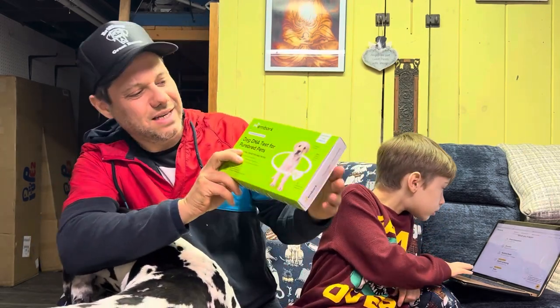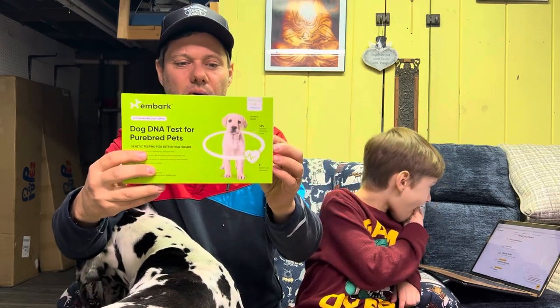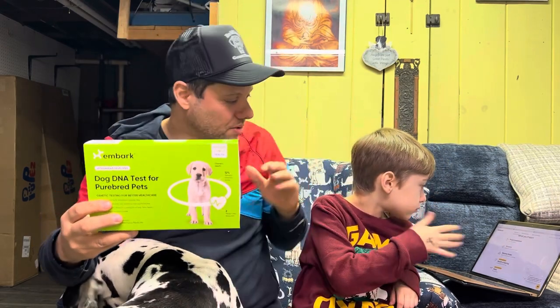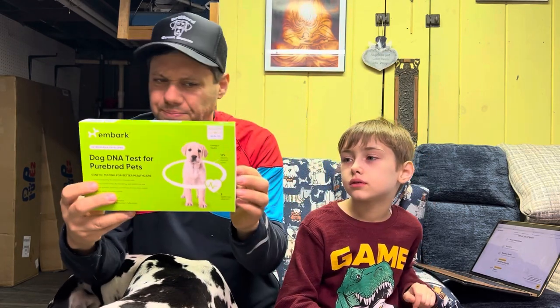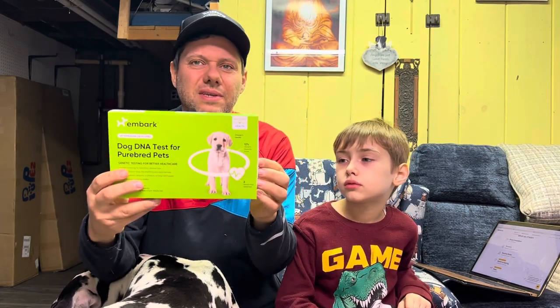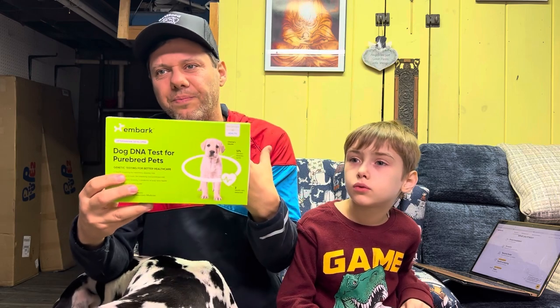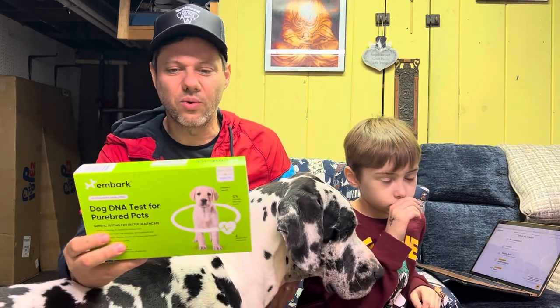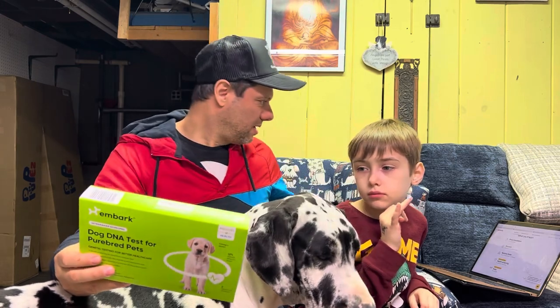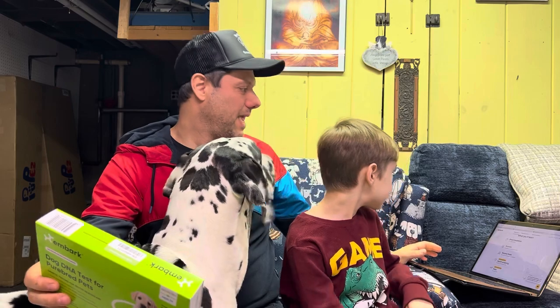This is a purebred version dog DNA test, so we're gonna swab her and I'm gonna do everything on camera. Rick's gonna help us. Hopefully this will help you — it's a great way to just dig a little deeper, especially if you're breeding. We're going to find out breed breakdown and ancestry.